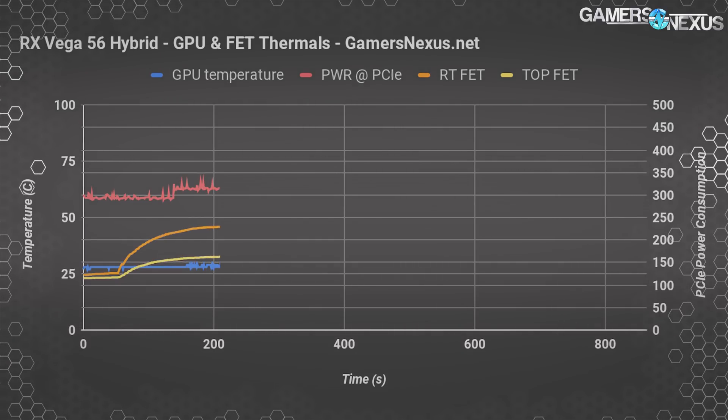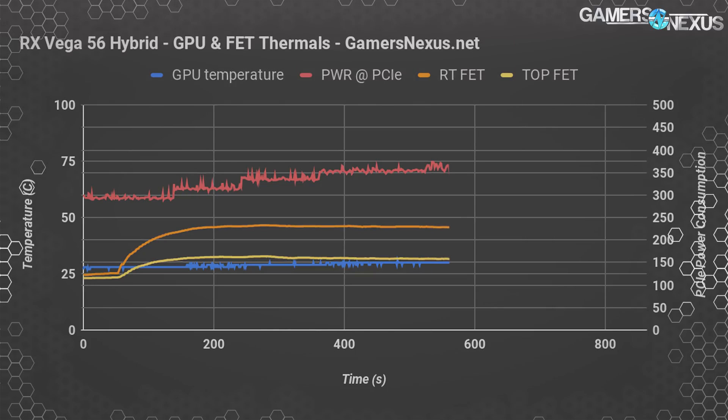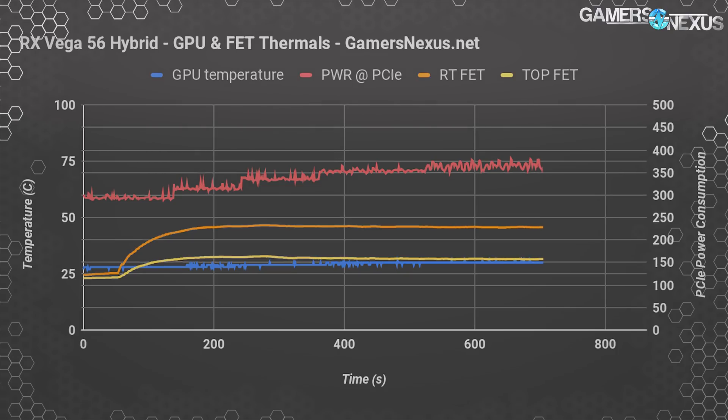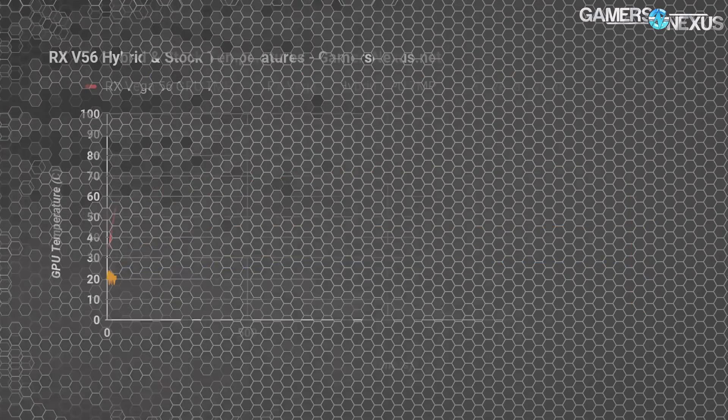Core temperature pins at 28°C, quickly maxing out at 31°C — not a delta-T-over-ambient reading; ambient is about 24°C. We know our Vega 56 under-reports temperature by at least a few degrees, so we're about 40 to 45°C below the reported temperature of the air-cooled version. Mosfet temperatures max out at 46°C for the middle-right FET and 32°C for the top FET, compared to 63°C and 73°C on the reference card — actually cooler despite 70 to 80 extra watts.